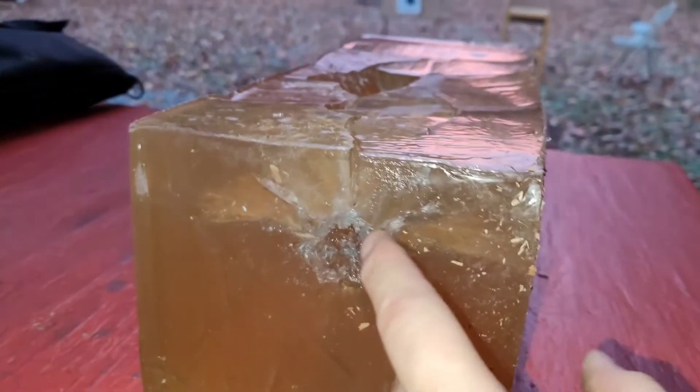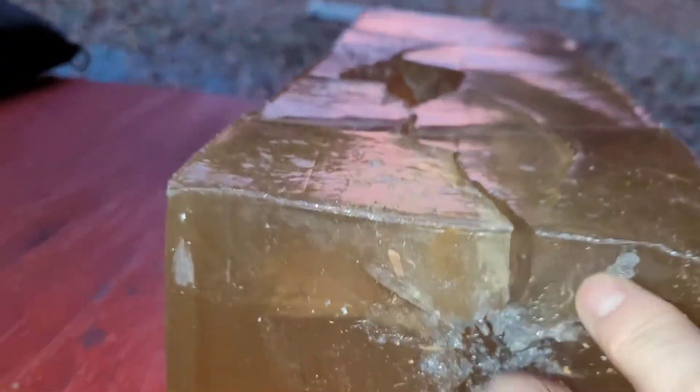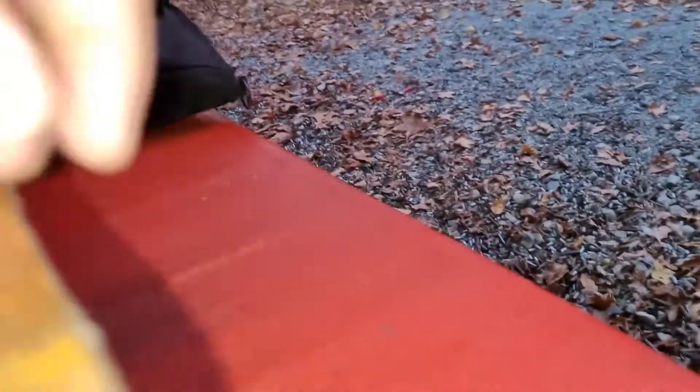Okay, so we reversed it. Slug went in there. Ripped this all open. Went the wound channel — it exited. Wow, exited right there.